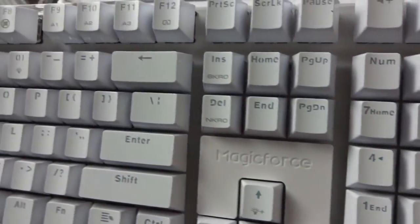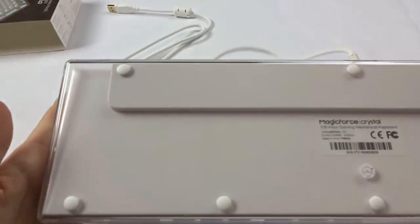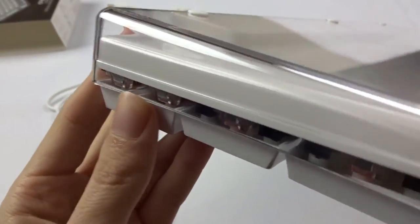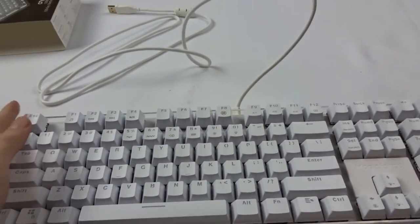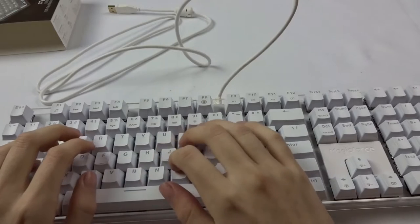So you get all the keys, including the function key. There are no plastic riser feet because this keyboard is already angled up — it rises from the front up to the back — which is nice. And yeah, so far this is smooth.